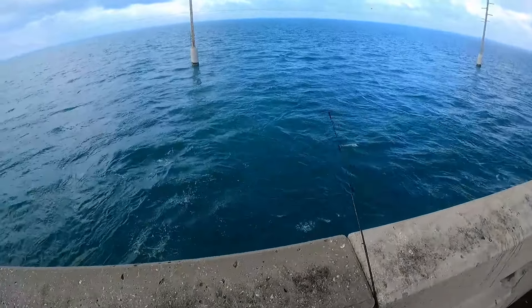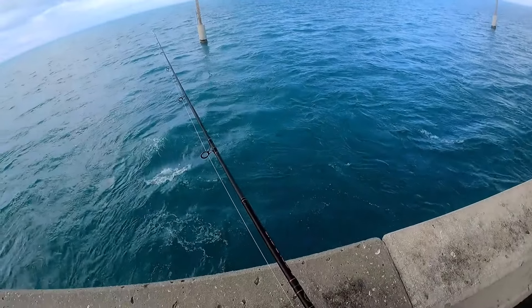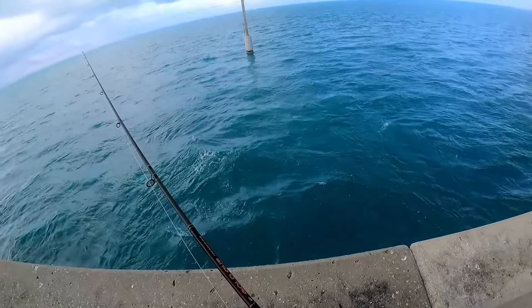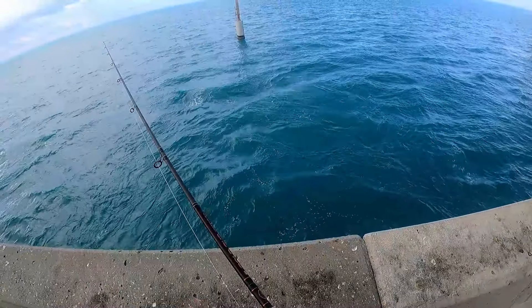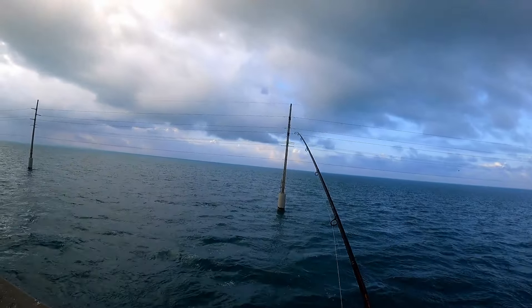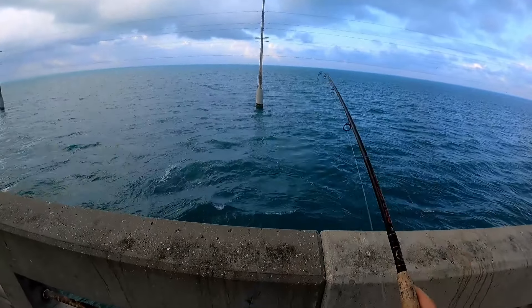Fish on this already — like that was super quick, that was real time, no editing at all! Oh damn, that was like instant, man. Come on — oh there we go, fish on! That feels pretty nice.